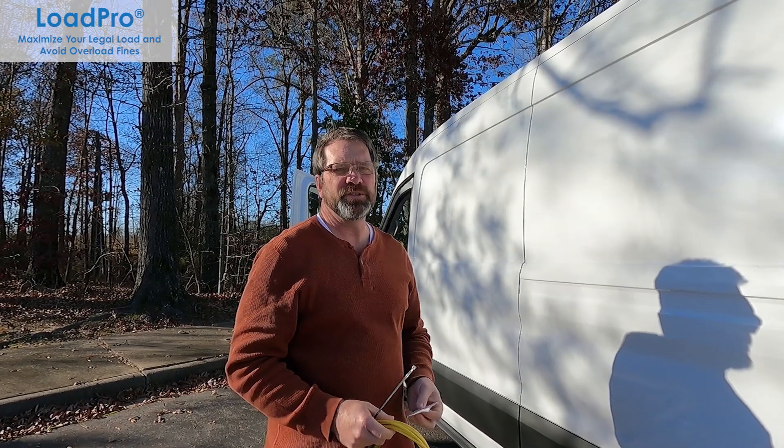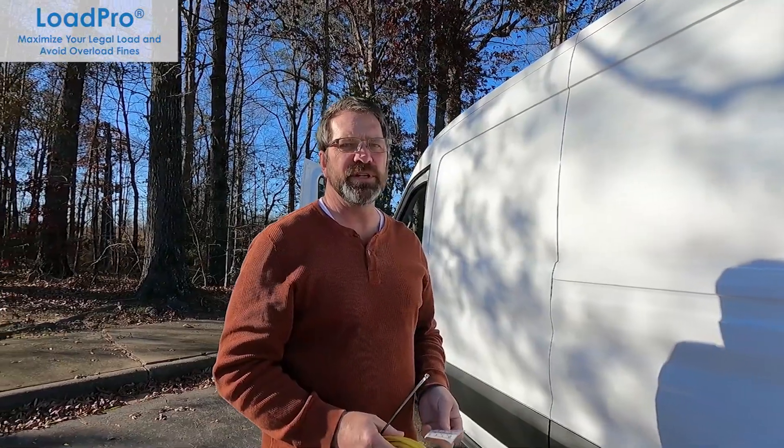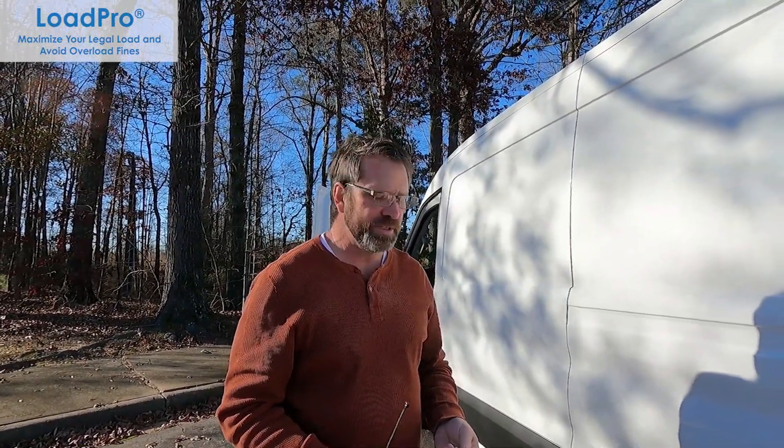Hi, this is Steve Myers. I'm the sales manager for the US and Canada for BBG's LoadPro Overload Monitoring Systems.